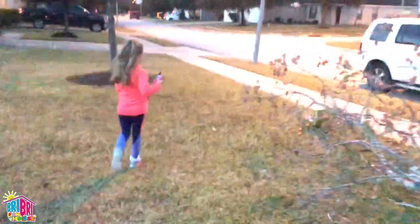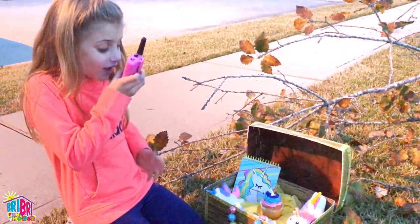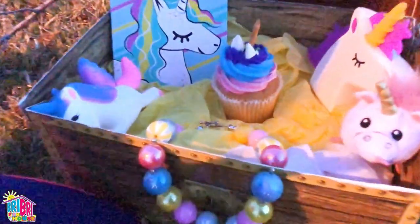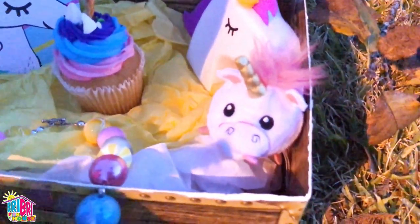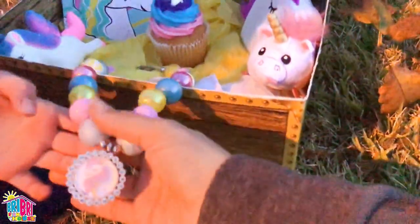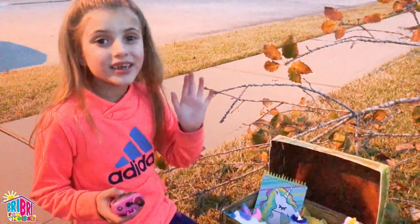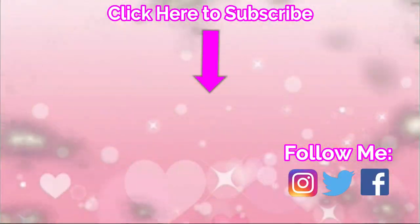I found it! I found the treasure! Yay! Congratulations! Good job. You have a unicorn cupcake squishy, writing pad, coin purse, little beanie baby — and a unicorn necklace, it's the treasure! I love my walkie-talkie. I hope you enjoyed our treasure hunt. In the next video — bye bye! Click on the video for more fun.